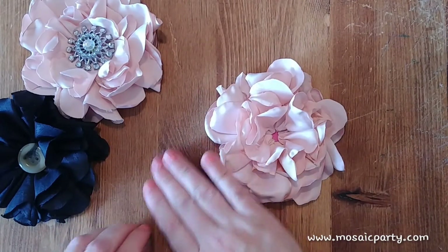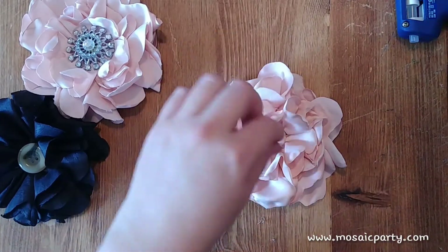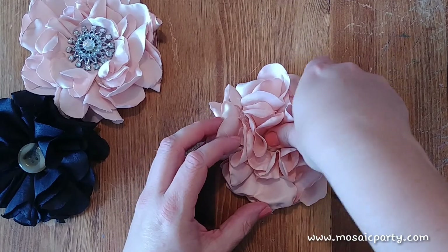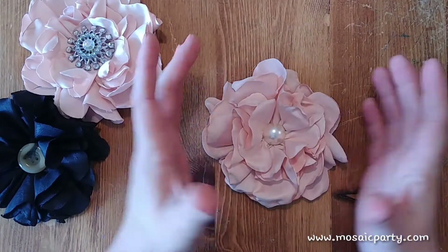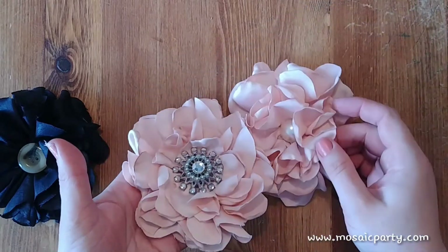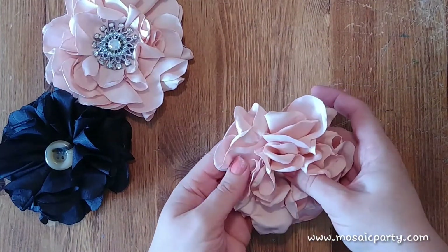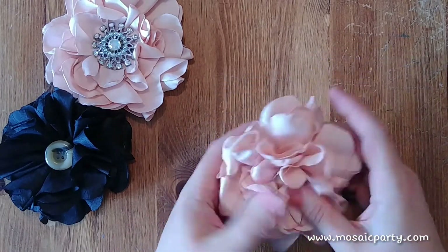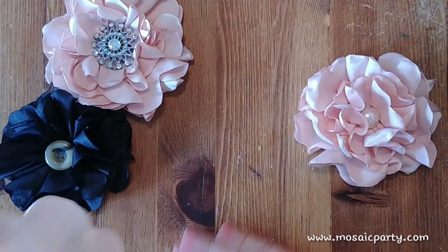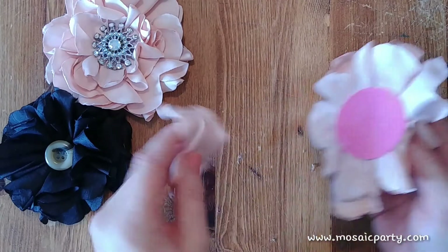Now we have our flower and I want to apply a super sweet rose pearl center — just apply some glue to that and pop it in the center. If you're using a smaller center you'll get more lift. I wanted this one flatter for the application I'm going to use it for. You can go through and ruffle it up, spread it out, and add glue anywhere needed. To finish up, we're going to take our last piece and cover that bottom — make sure the satin is on the outside.